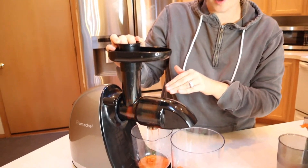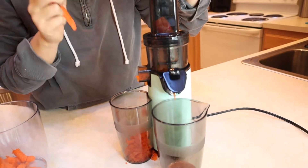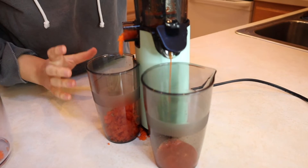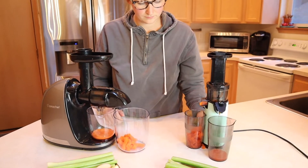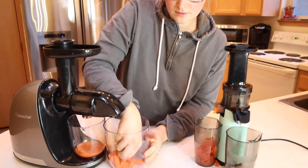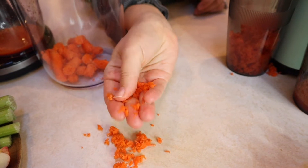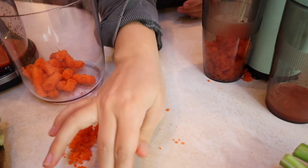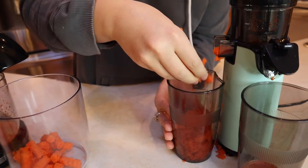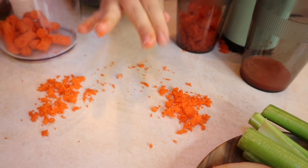The AMZ Chef is taking the carrots no problem, just feeding them right through. I can tell the motor is working harder on the Dash, but it has no problem taking the carrots. Looking at the pulp just after the carrots: the AMZ Chef pulp has a little bit of dampness — it makes my fingers a little wet but it's not dripping wet. I'd say the Dash pulp is about similar — they're comparable.